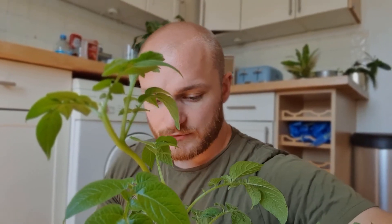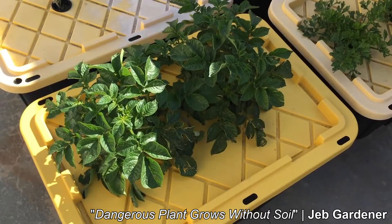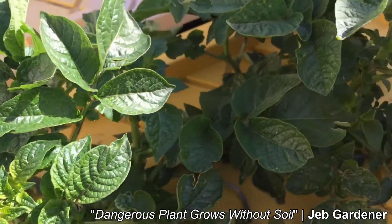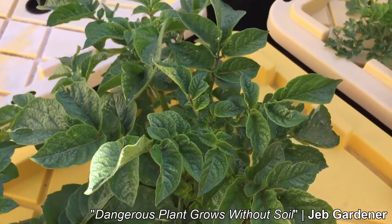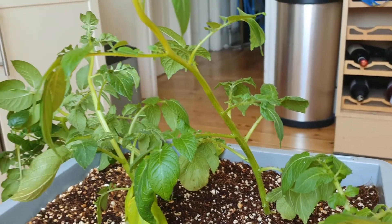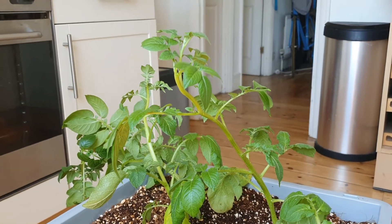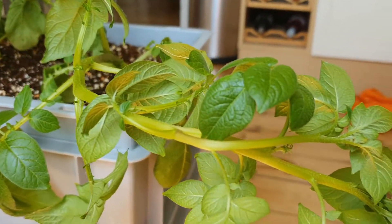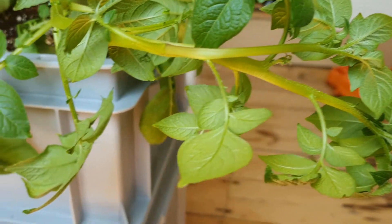I did sort of see this happening, but previous videos that have attempted to grow potatoes in soilless environments have not encountered this issue. So I thought it might not happen — I might get lucky and get away with it. However, obviously as you can see the plants are wilting and the most likely cause is root rot.